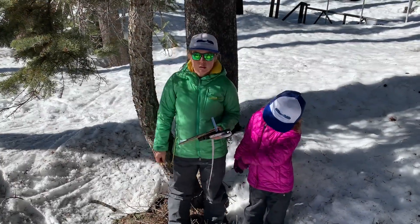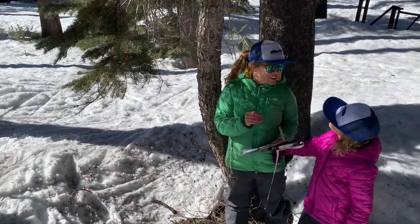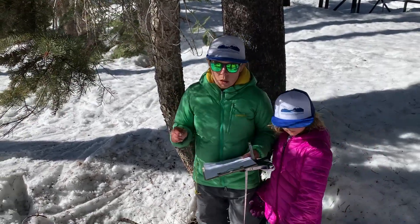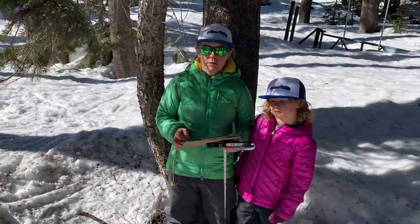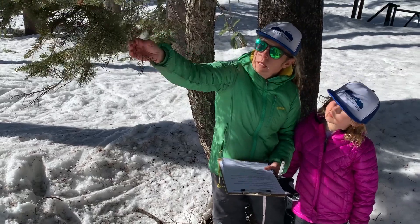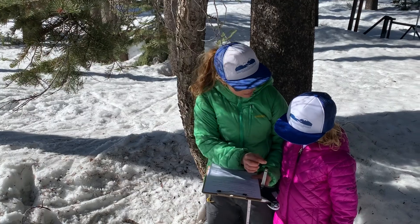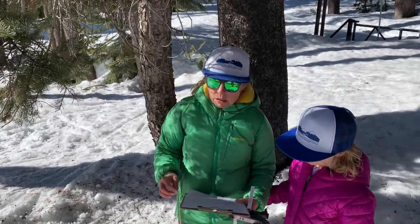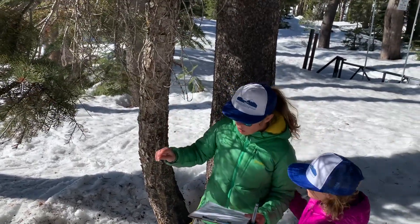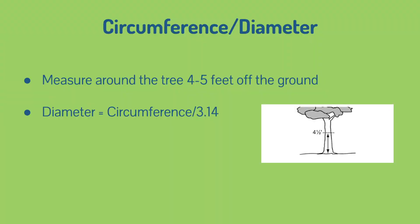Mari and I are going to measure our first tree. It's important to identify the type of tree first because trees grow at different rates, and you won't really know the relative size or much about the tree if you don't know what type it is. We're going to look at single needles coming out in a round pattern. Do you remember from last week what kind this is, Mari? A red fir? Yeah, it's a red fir. So we have a red fir and we are going to measure how big it is around — that is the circumference all the way around.